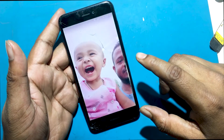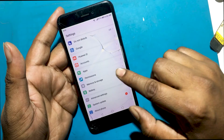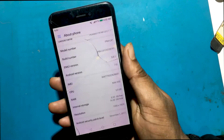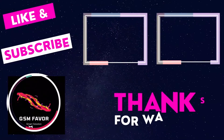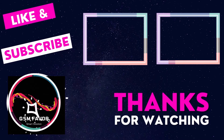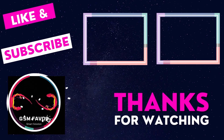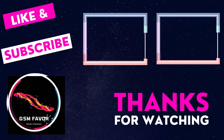I hope the video is useful for you. Stay tuned by subscribing to our GSM Favor YouTube channel for tutorial tips and tricks to unlock more new smartphones like this. Thanks for watching. GSM Favor — see you next time. Bye.